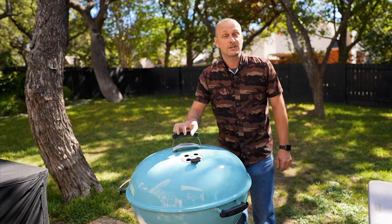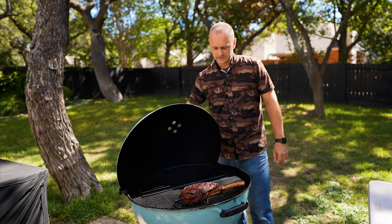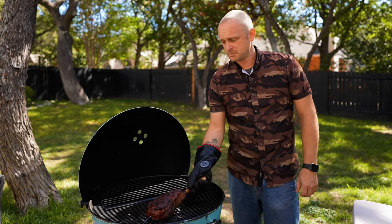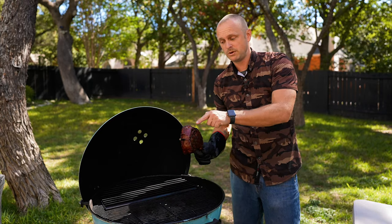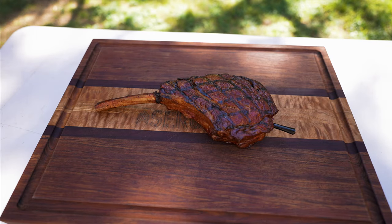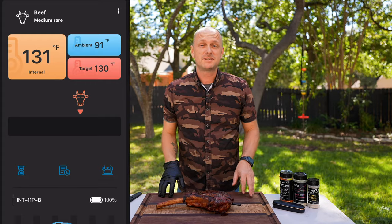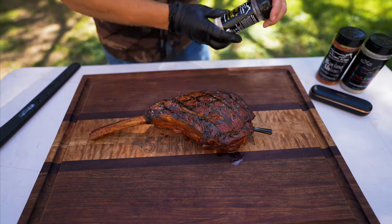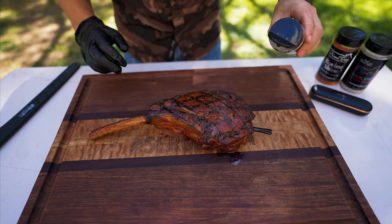One hour later — she is ready to pull. Oh, look at the color on that! Let's pull this off to rest. We're going to leave the thermometer in place and it is going to let us know when it is done resting. The app is saying it is ready to go — it is rested. Now before we slice in, I'm going to hit it with the Primetime Cow Glitter.